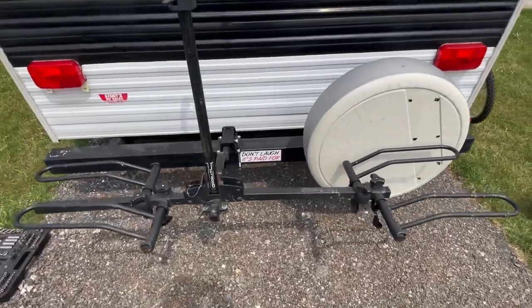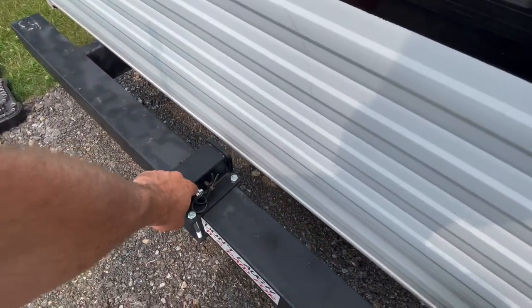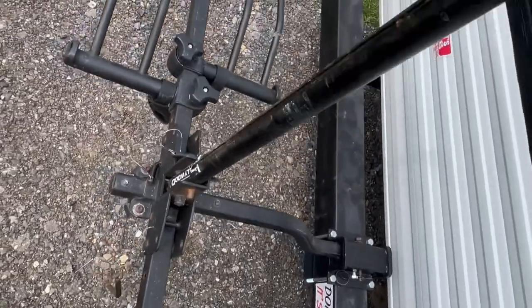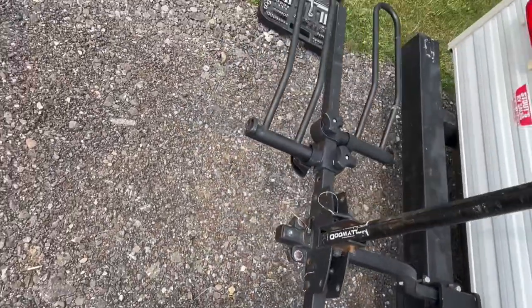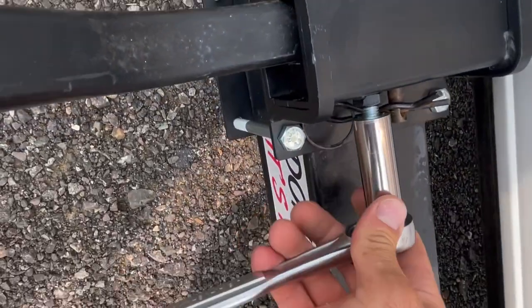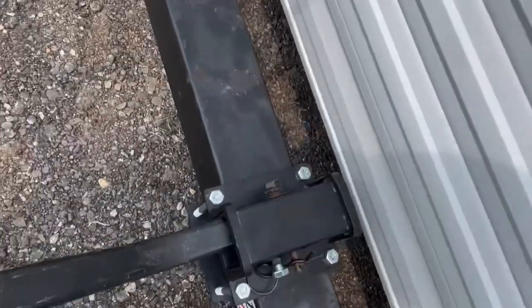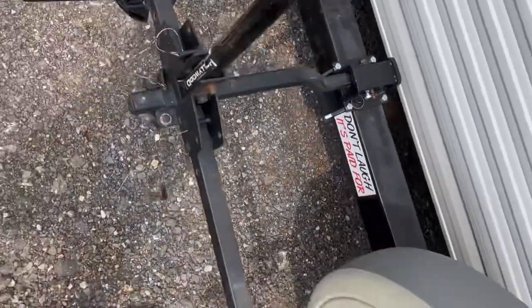The bike rack is on and I'm pretty happy with it. There are three adjustment holes so you can reposition it. One thing I noticed right away was it was wobbly — I don't have the pins in yet and it's probably made to flex a little — but that tightening bolt I mentioned is exactly what cinches all that down so you don't get any of that side-to-side motion. I think that's going to do it — thanks for watching!